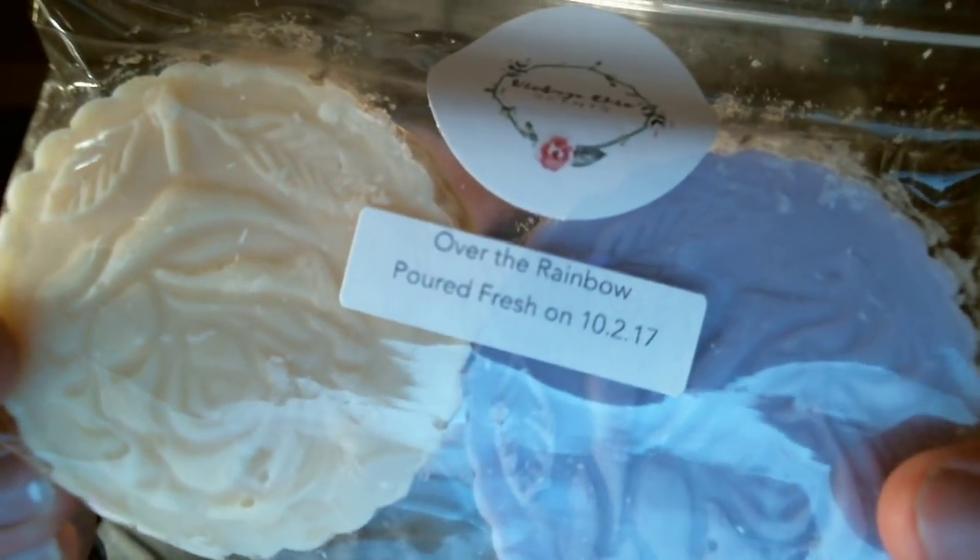I also got Over the Rainbow, which is Rainbow Sherbert and Cotton Candy. I had this as a sampler mixed with strawberry, but I never had it on its own. It smells really good — I can definitely smell the Rainbow Sherbert. To me, Cotton Candy just makes it sweet. I love the purple and the yellow. I keep these six months to a year, so next summertime it's going to be so good and so strong to melt.